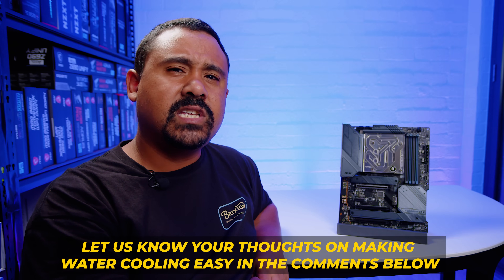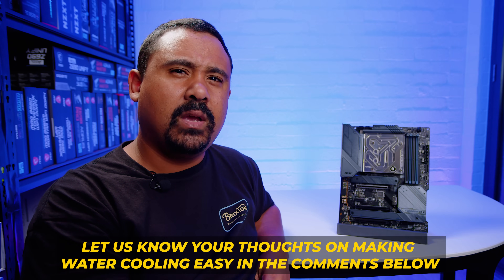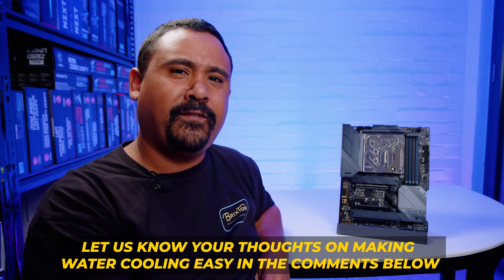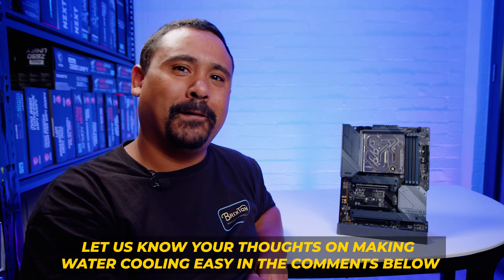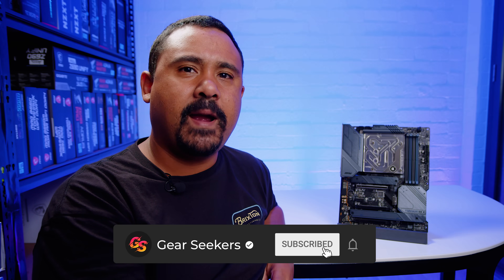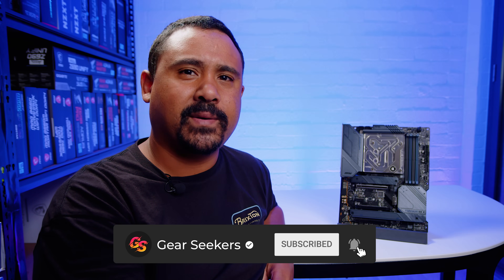This is a great way to get your hands dirty. That's basically all I've got to say about the Z690 Torpedo EKX. Let us know what you think about making water cooling easier to get into and lowering the difficulty threshold. Make sure you hit that like button if you liked what you saw, and hit that subscribe button to see more motherboard overviews from your friendly neighborhood Gear Seekers.